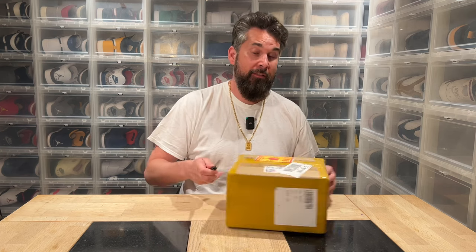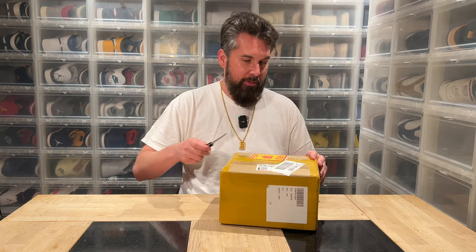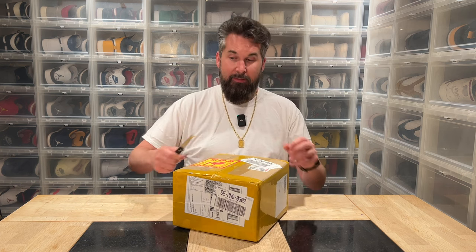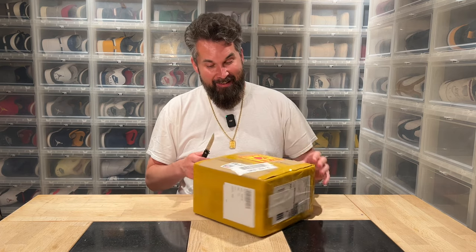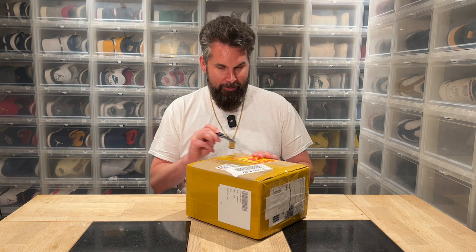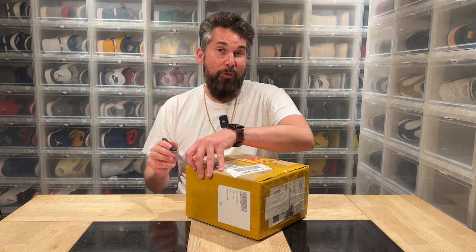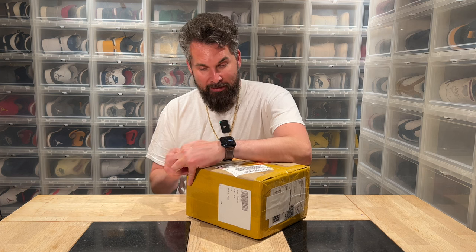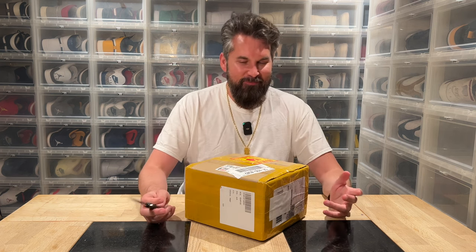Hi everybody, this is Serpcia back with another unboxing. Today's package is not really for me — I think it's going to be a birthday gift for my goddaughter. But this was the coolest thing to have when I was a child, so it's more or less I bought it to make myself happy too.